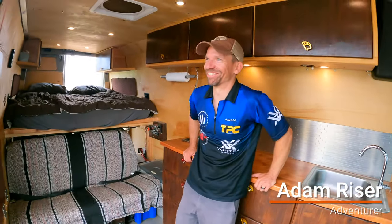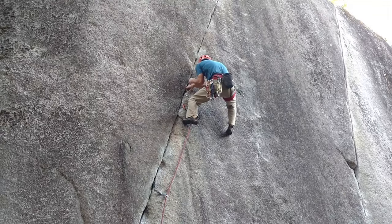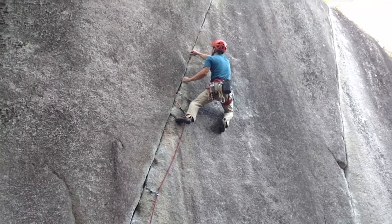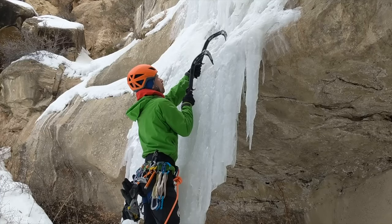Welcome to the first walkthrough of three gun rigs. I'm Adam Riser — I'm a three gun shooter, rock climber, mountain biker, and alpinist.